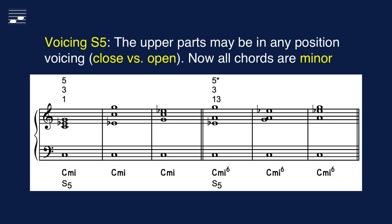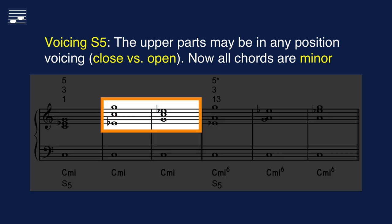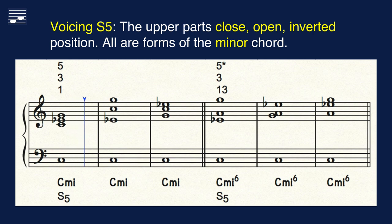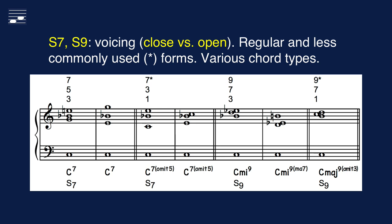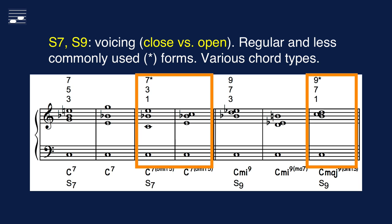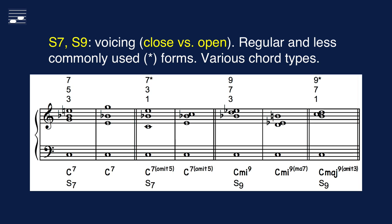Let's listen to the 11 hybrid four-part harmony chord structures. The upper parts may be written as a triad in any position and voicing. Here I show examples of the minor triad S5 with the upper part in root or inverted position and in closed or open voicing. We may do the same for the hybrid harmony seventh and ninth chords. Here we have example voicings of the regular and less frequently used structures for dominant seventh and various S9 chord types.